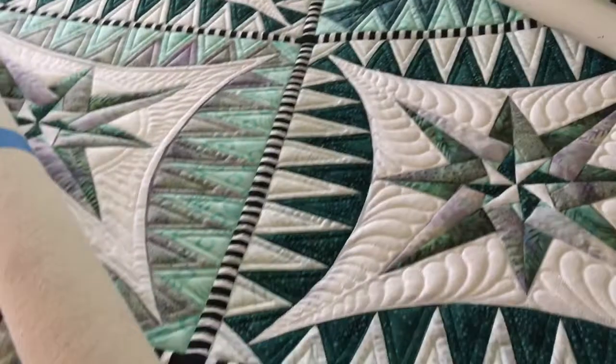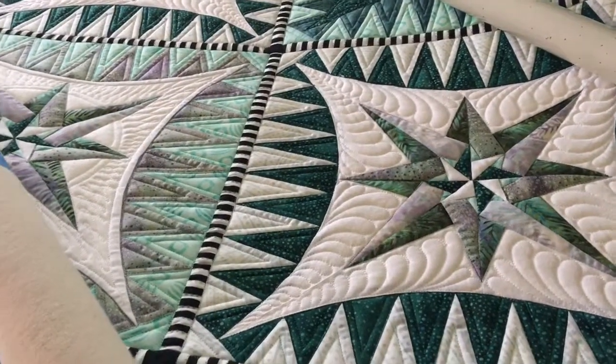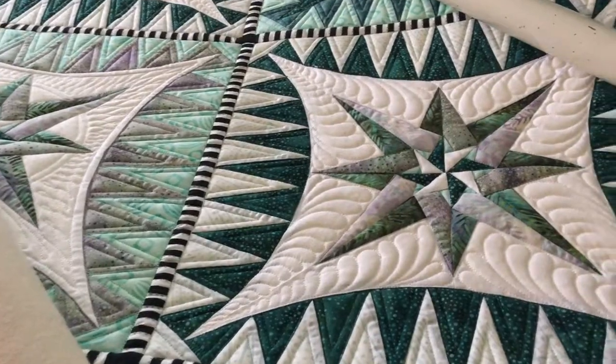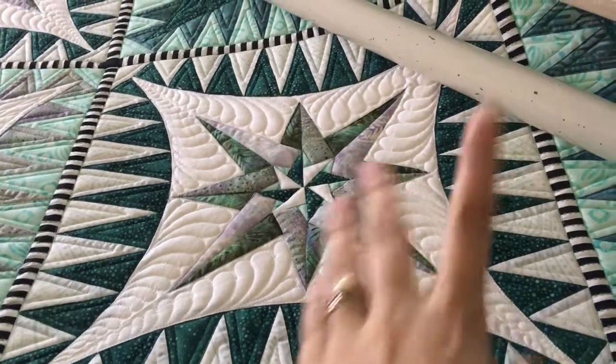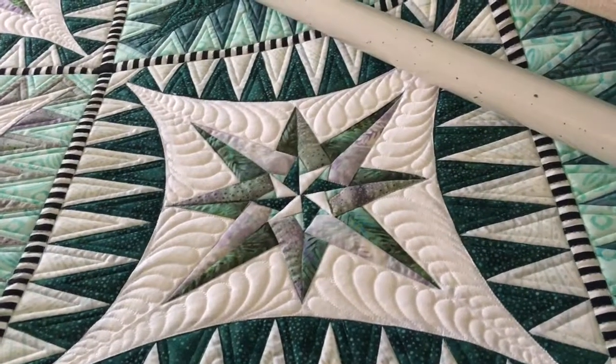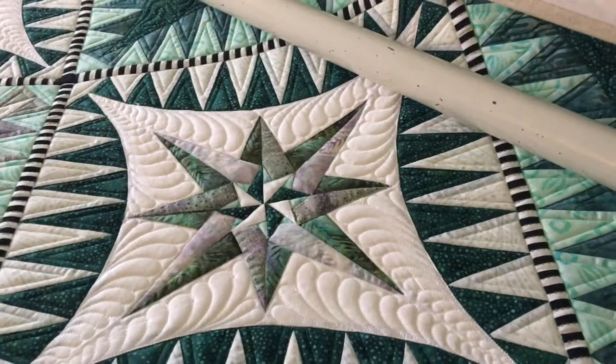What I mostly want to talk about is these blocks. I decided to do three different designs in these blocks, mostly to keep myself from getting bored. In the outside round of blocks there are nine blocks, so the outside has one design, there are four with another design, and the center one will have a different design again.